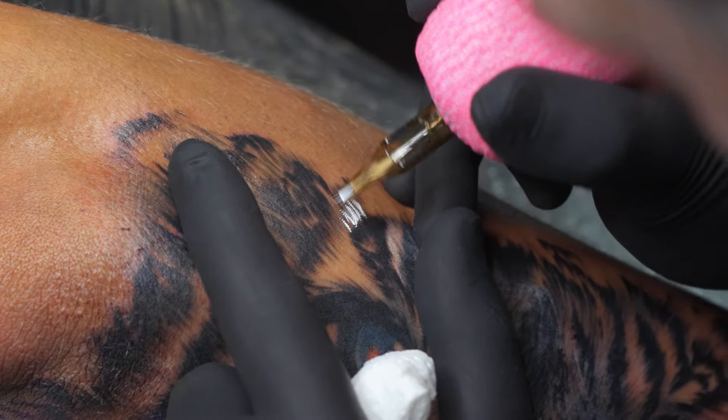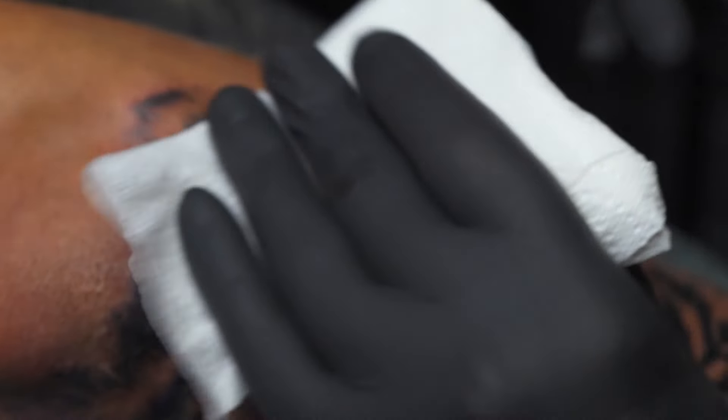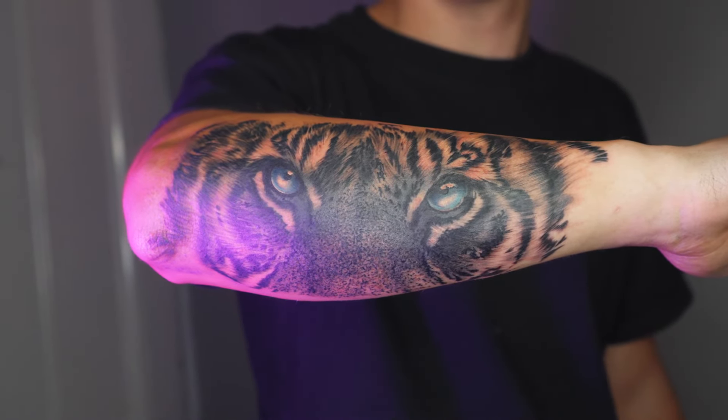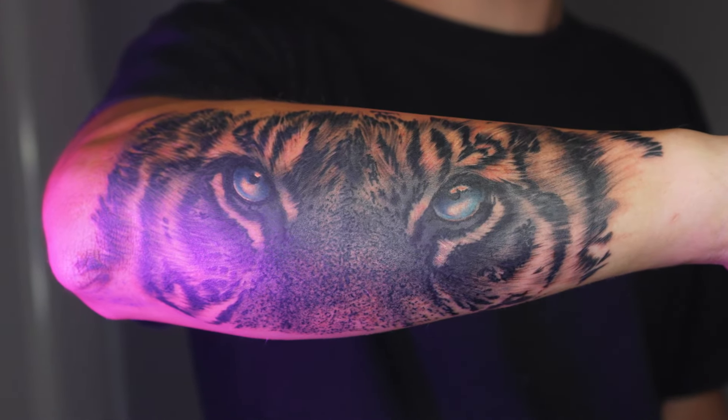The client wanted some blue in the eyes, and once that is all done you end up with something like this. That is all for today — I hope you have learned something. That was just a quick and easy way to achieve the texture and look that you need for your tigers.